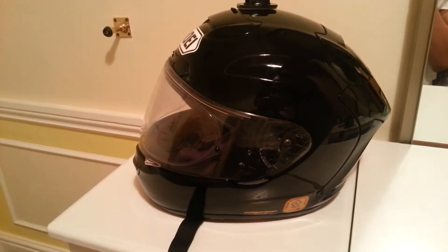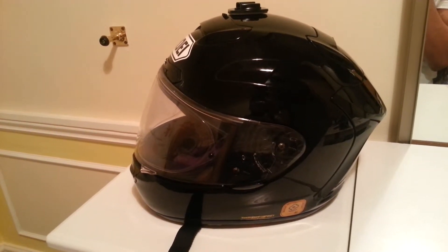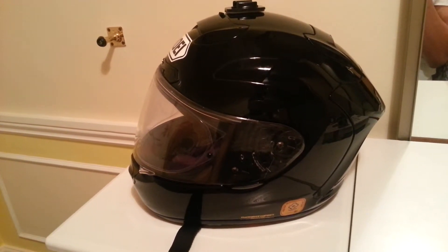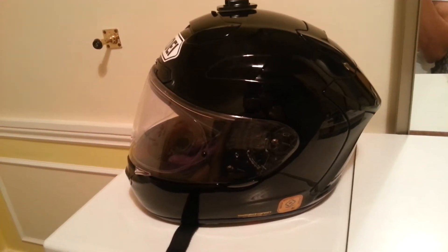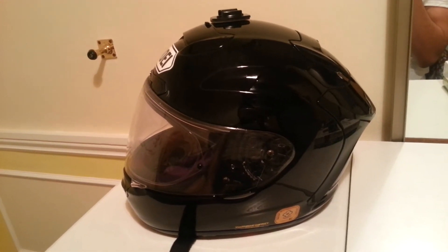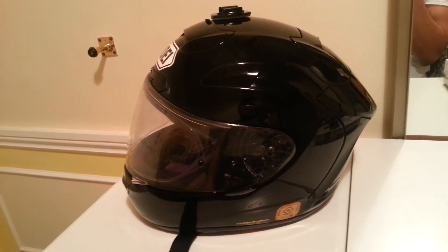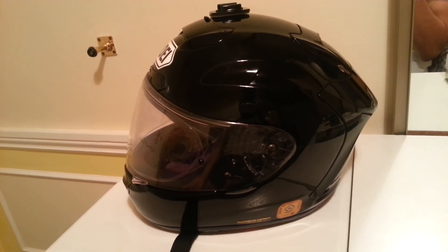I'd say that this helmet is pretty much perfect and I'd recommend it. Although it is rather expensive — I paid £500 for it. But if you think about it, helmets last for around five to seven years, so it's a good long-term investment. I can't see any reason as to why I'd want to replace it. Of course, if I have an accident I will have to replace it, but it's perfect.